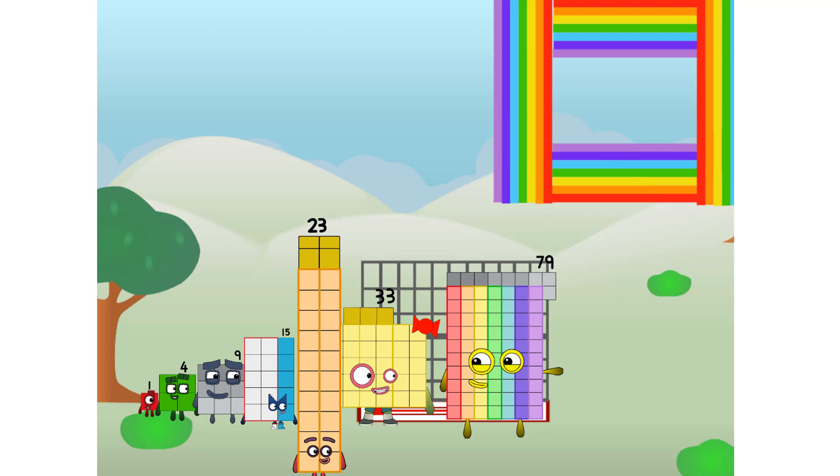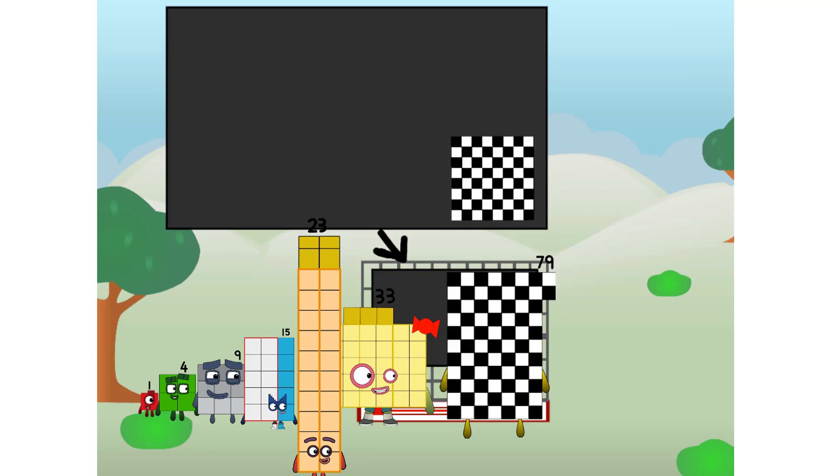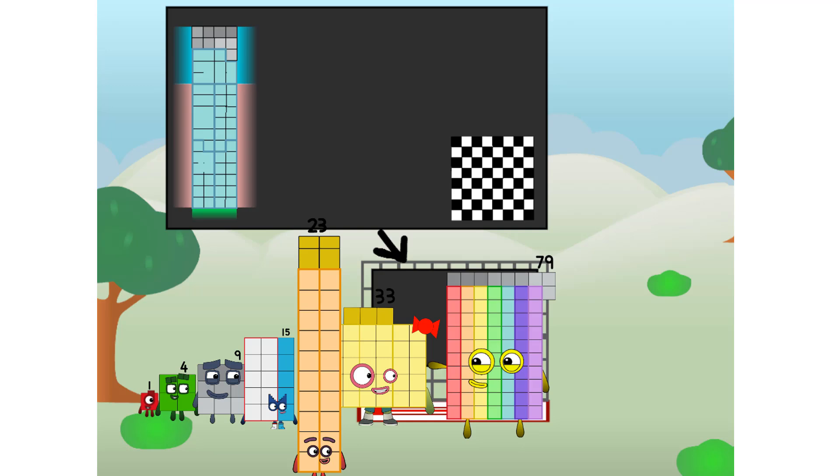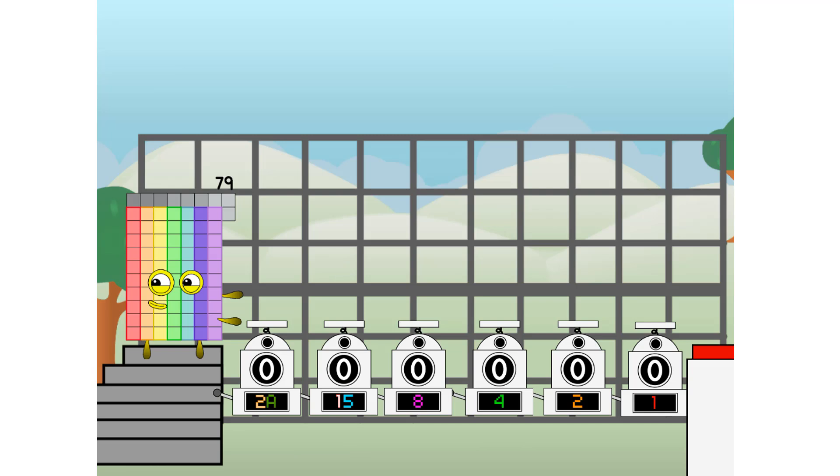There you are! This way — I've got so much to show you. I am 79, and I can be a strong prime, a chess board, 2 35s, and 3 9s, or even a super rectangle. But today I want to show you a little trick I call binary boosters — using the power of doubles to send any number flying.